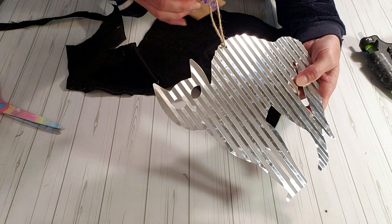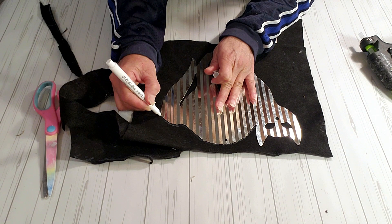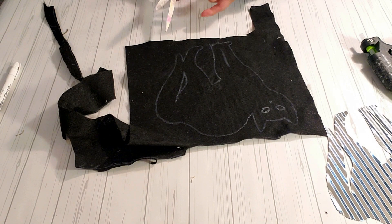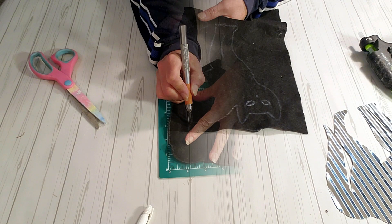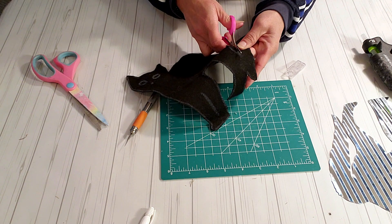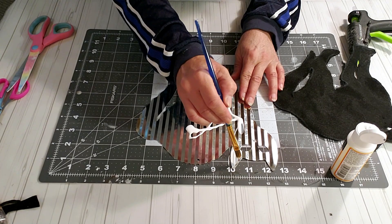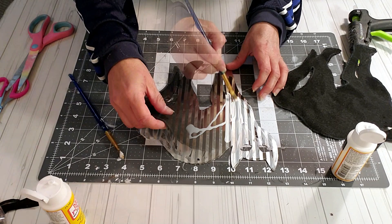For this project I'm going to be taking this galvanized cap that I got from Dollar Tree and I'm going to be using some black felt. Using my white marker, I'm just going to trace the outline of the cat. Now I'm going to use my scissors to cut this out and then my exacto knife to get in between the little areas and also between the eyes. I decided to use the felt because it's too hard to paint galvanized, so this was much easier and I think it comes out great.